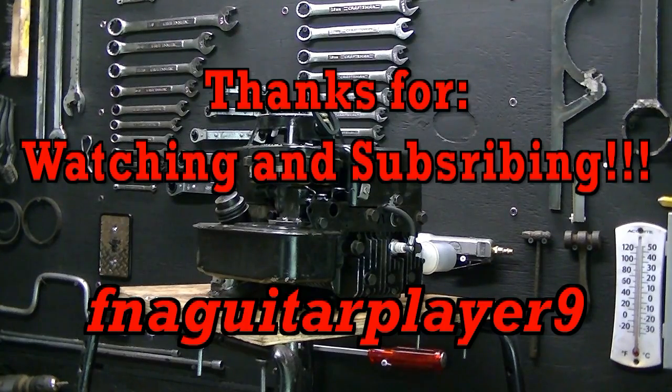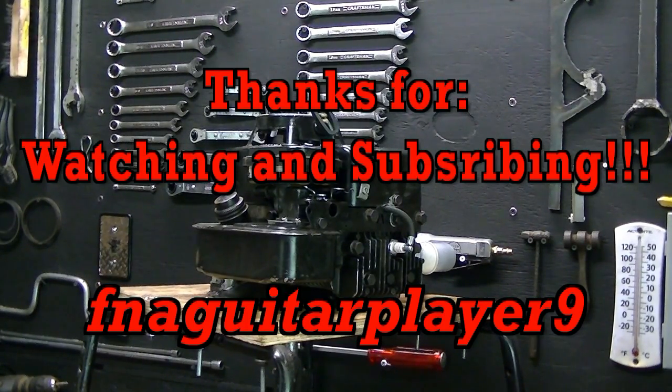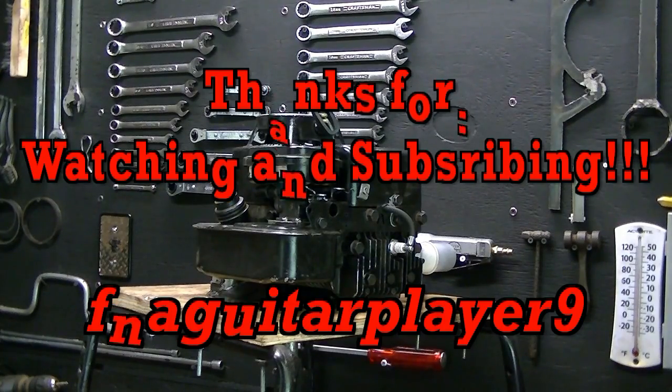Well guys, I appreciate you all watching. If you've got any questions, leave me a comment or send me a message and I'll get back to you as soon as I can. Thanks for watching guys — we'll catch you later.